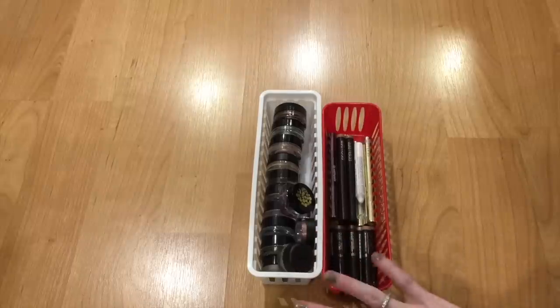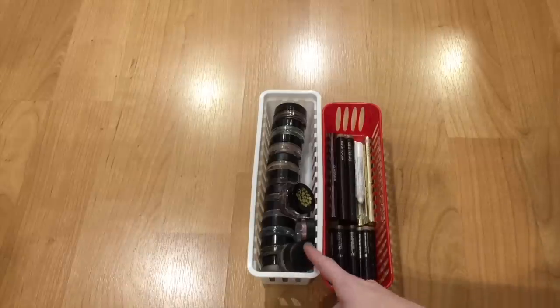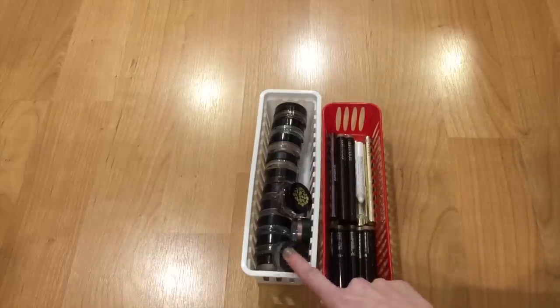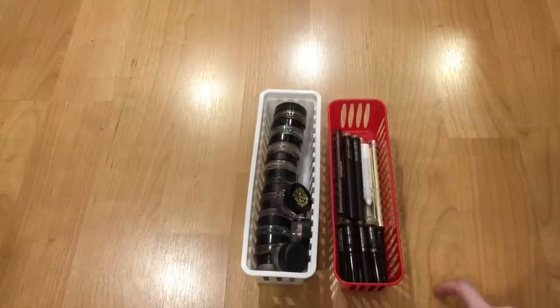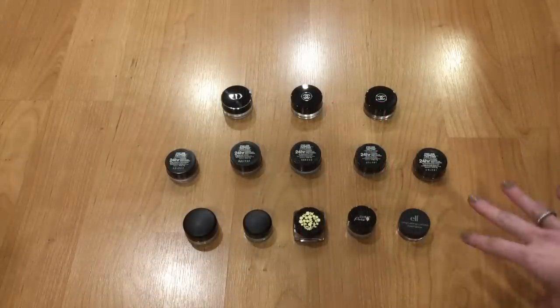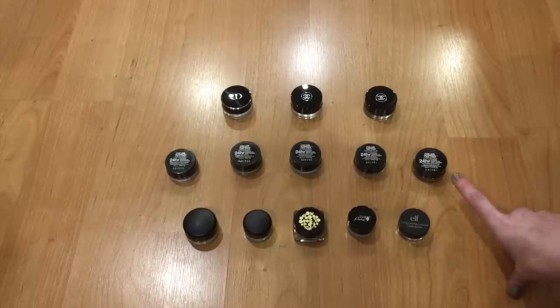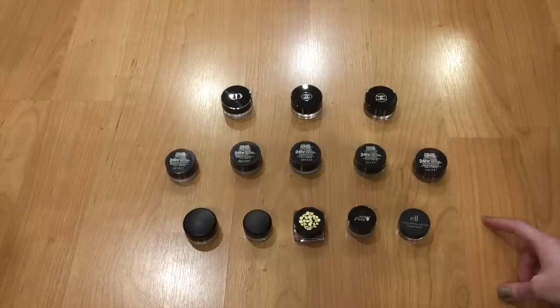This is my cream eyeshadow declutter. I have the ones in pot form on the left and the sticks on the right. I'll split them up and spread them out and go through them. I do have one more Maybelline Color Tattoo in Tough as Taupe set aside in a project pan — I use that one for my eyebrows — so that's not what I'm talking about today.